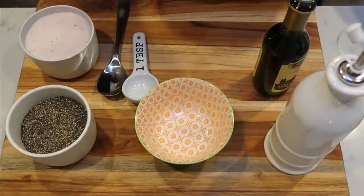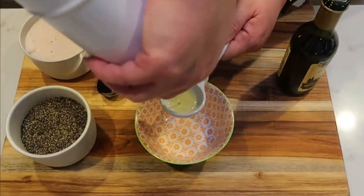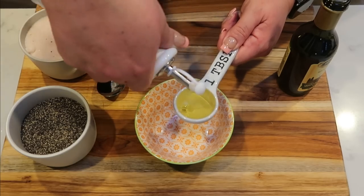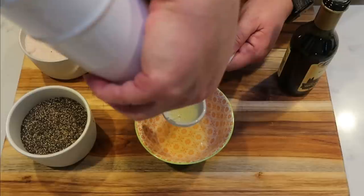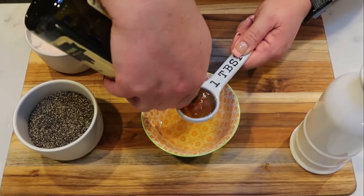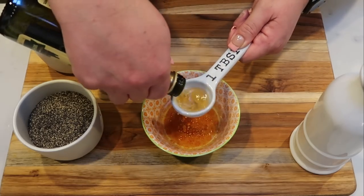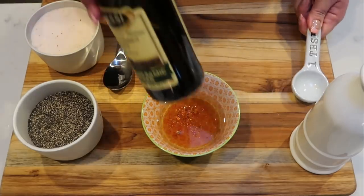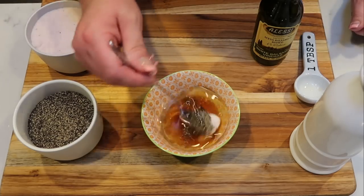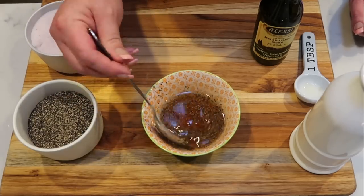Now let's make the dressing for our salad. The dressing recipe makes four servings, but I need five servings for the whole week, so I'm going to add two and a half tablespoons of avocado oil and two and a half tablespoons of white balsamic vinegar. You can use regular balsamic vinegar — I honestly don't know the difference between white and regular, so leave that in the comments. Add some salt and pepper to taste, give it a big stir, and set this vinaigrette aside.